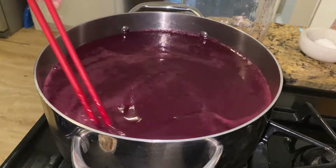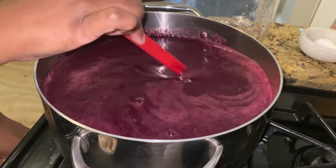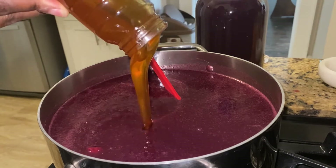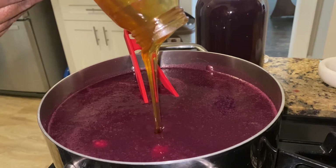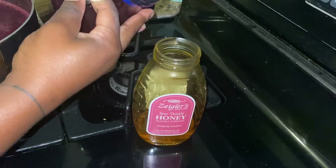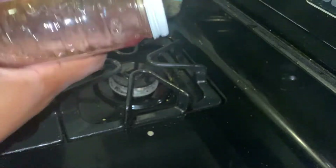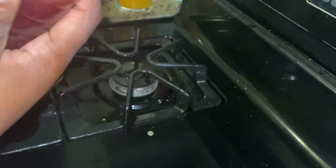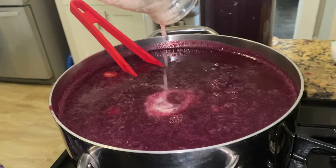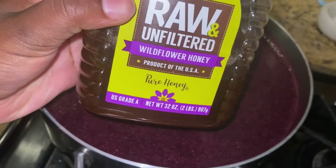Gently stir the honey into the juice over the lowest heat setting. For this recipe, I used two pounds total of star thistle honey. It's important to remain patient and stir everything slowly. I'm also using a bit of blueberry juice to get the last bit of honey out of the jar. To make this a sweet mead, I'm adding an extra pound of wildflower honey.